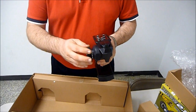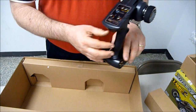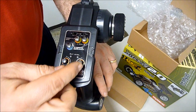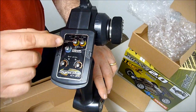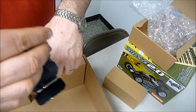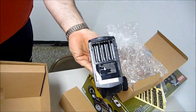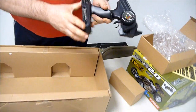It's got frequency hopping spread spectrum. It's got a lot of nice easy-to-see and easy-to-use adjustments on there. You've got your throttle trim, your steering trim, your end point adjustments for steering and throttle, and you've got dual rate. You've also got your reversing switches here. It has basically no antenna. Battery-wise, it takes four AA batteries. So this is the 2.4 radio that comes with the buggy.